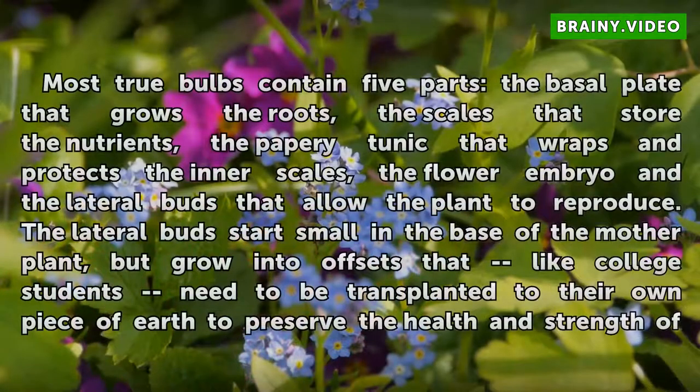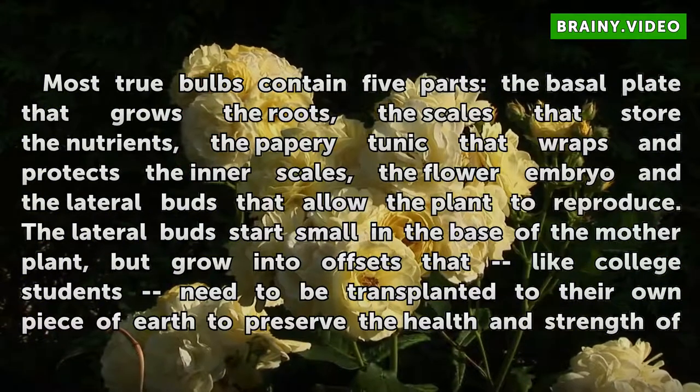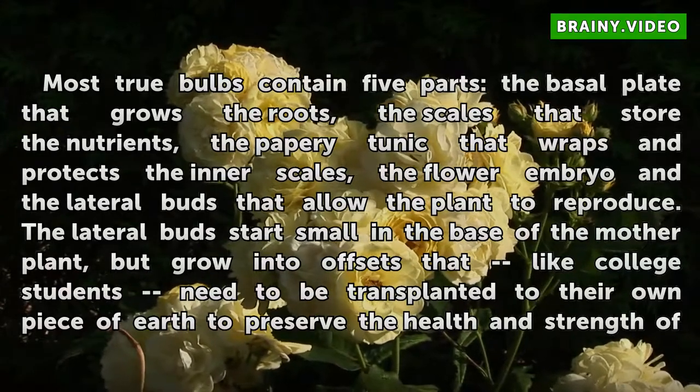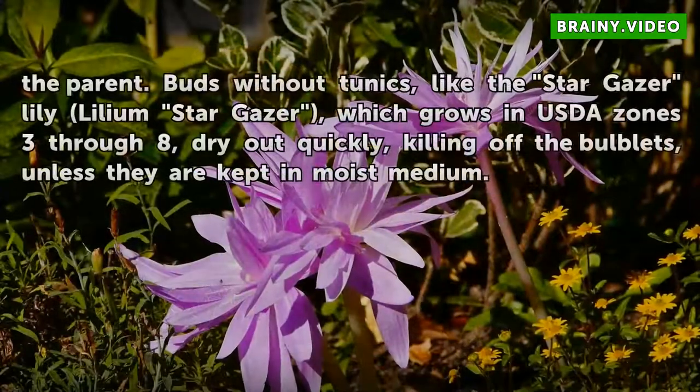Most true bulbs contain five parts: the basal plate that grows the roots, the scales that store the nutrients, the papery tunic that wraps and protects the inner scales, the flower embryo, and the lateral buds that allow the plant to reproduce. The lateral buds start small in the base of the mother plant, but grow into offsets that, like college students, need to be transplanted to their own piece of earth to preserve the health and strength of the parent.